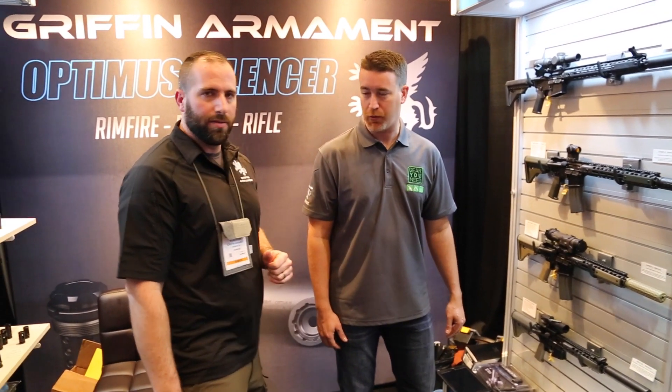Very cool. Well, we're looking forward to seeing a lot more from you all. Hopefully we'll get together and get some stuff out for T&E and we can put it through its paces. Yeah, thank you guys for stopping by — we really appreciate it, and thank you for watching.